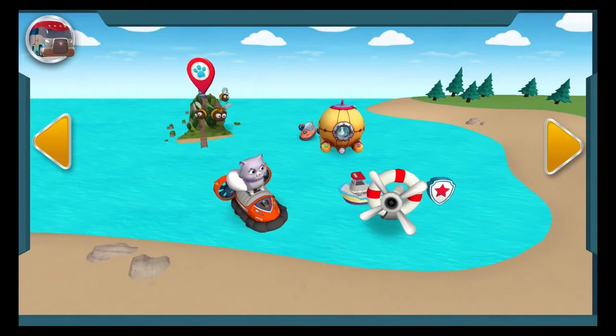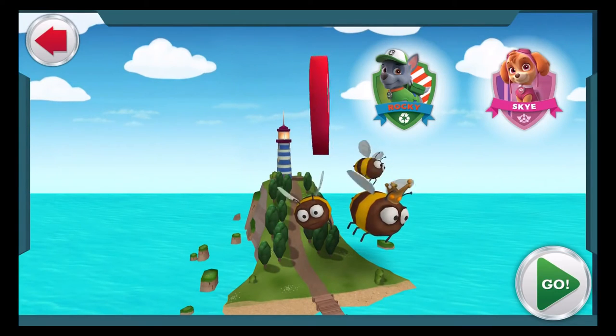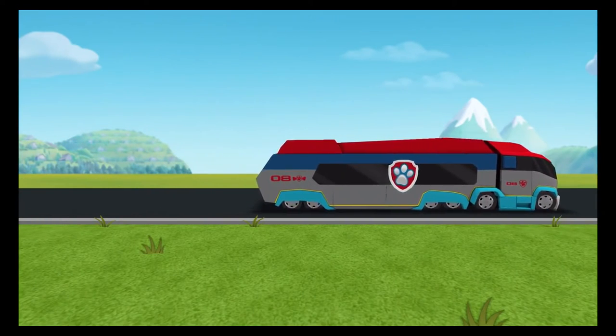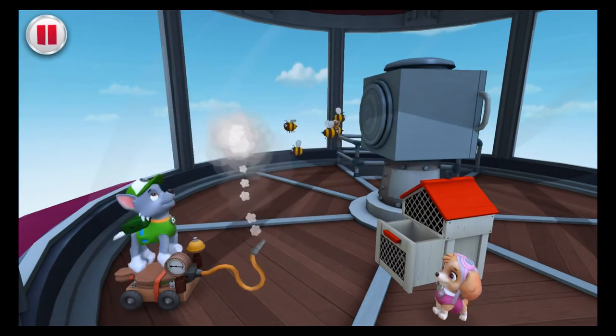What a pup-tacular rescue! Tap on another rescue to check it out! The Paw Patrol alarm! We need to get that beehive out of the lighthouse and over to the farm, where a bee can be a bee! Rocky can use his smoker to make the bees sleepy so no one gets stung! Then Skye can fly the hive back to the farm with her copter! Drag your finger to guide the smoker over each bee! Great work!